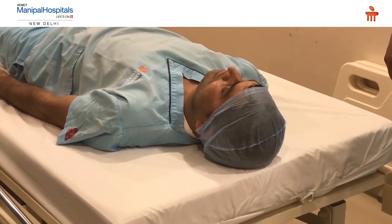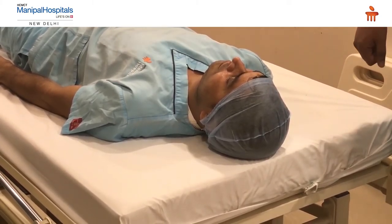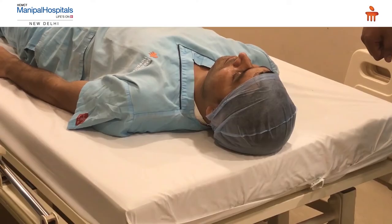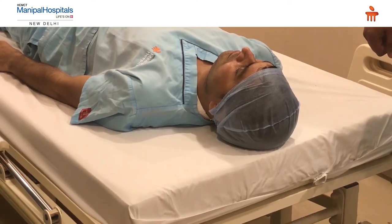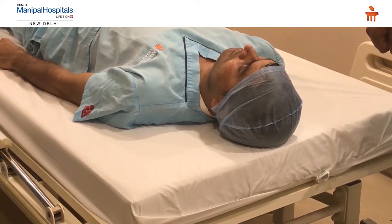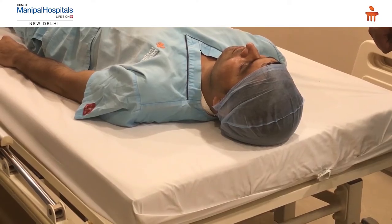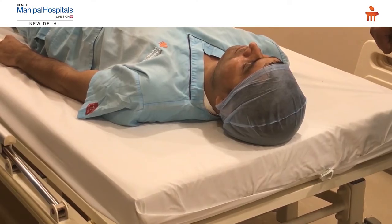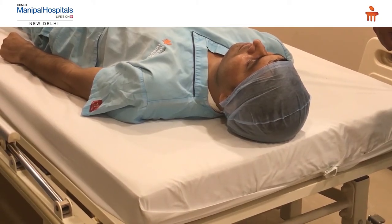This part of the video demonstrates the importance of cervical spine immobilization. We often encounter road traffic accident victims, and following the Good Samaritan law passed by the Supreme Court, every Good Samaritan can help such a victim without being asked any questions. When you see a victim with head injury or external bleeding, always suspect a possible cervical spine injury, and as a first aid provider you can immobilize the cervical spine using basic items.